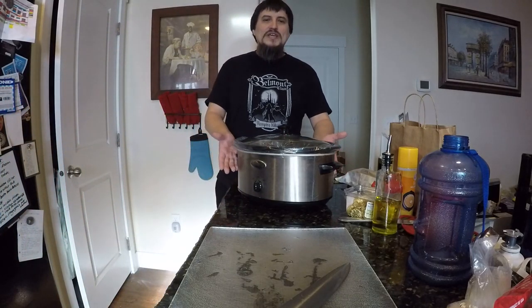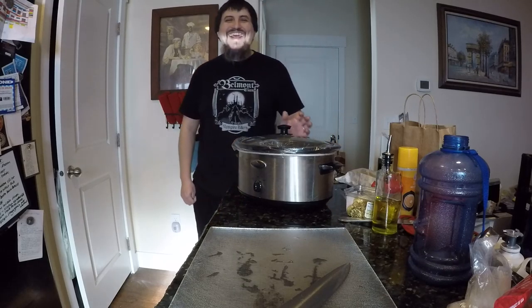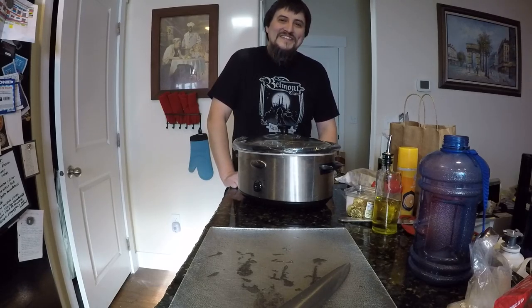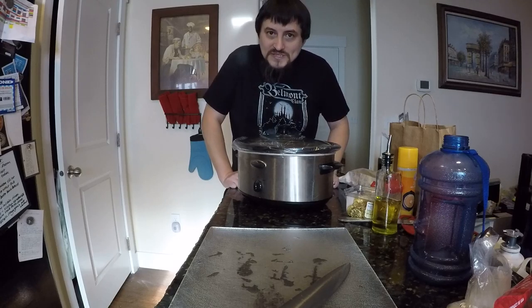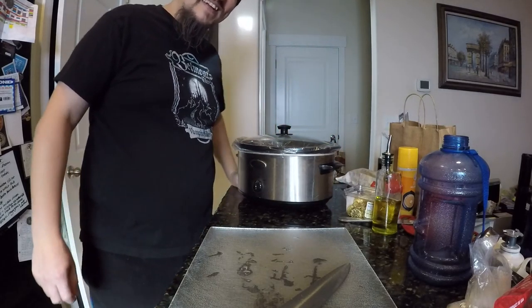This is Death Adder at the kitchen of the Death Shop. Quick and easy St. Patrick's Day meal for ya. Hope you liked the video. It's not cooking much because the crock pot is doing all the cooking for me — that's why the crock pot's your best friend, guys. Anyway, take care and I'll catch you later.